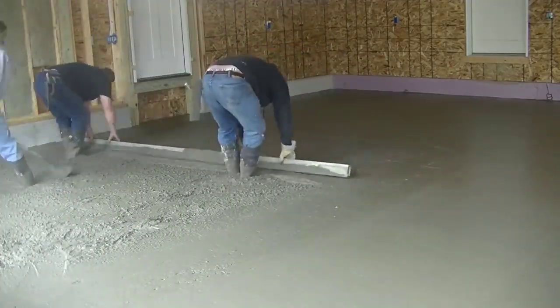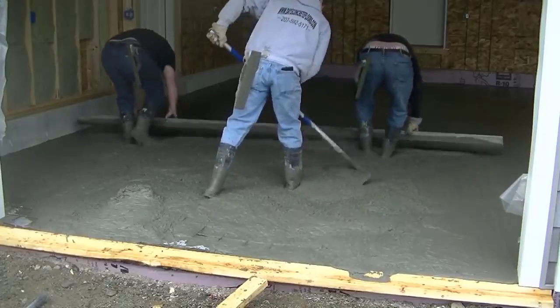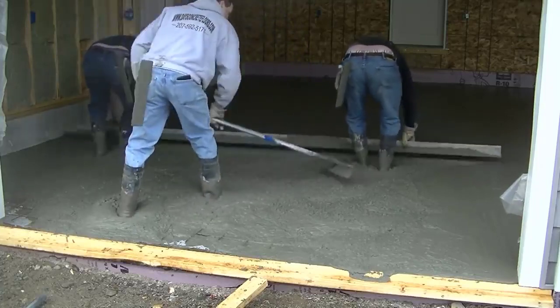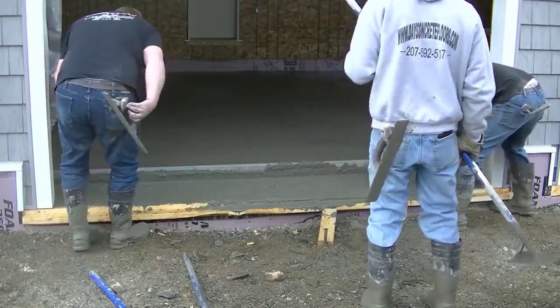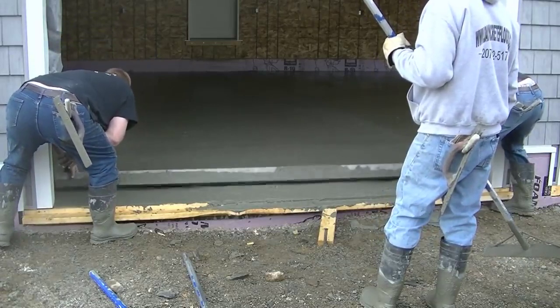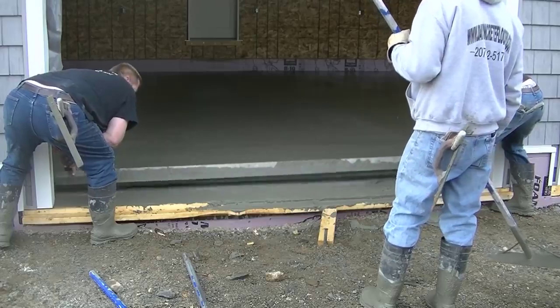You can see I'm bull floating now. The bull float pushes down the rocks, brings up some of the cement paste, makes the surface pretty smooth, and gets it ready for a power trowel. We will be power troweling this too — stay tuned, that's coming up at the end of the video. We've got a new MBW power trowel we're using, and I'll show you what the floor looks like after you power trowel it.